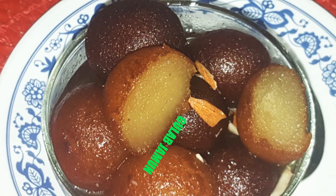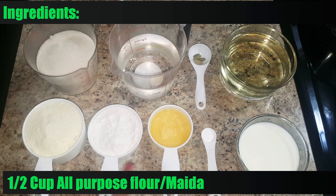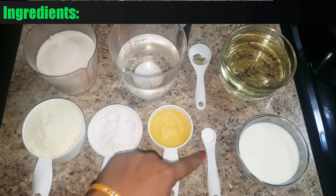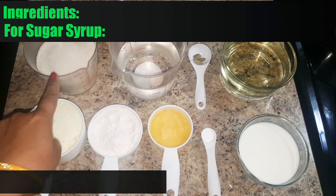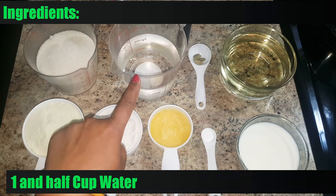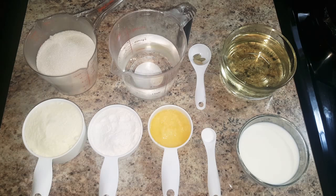For making Gulab Jamun, we need 1 cup milk mawa powder, 1 and a half cup all-purpose flour, 2 tablespoon ghee, 1 teaspoon baking soda, and 1 and a half cup of milk to make the dough. For making sugar syrup, we need 1 and a half cup sugar, 1 and a half cup water, 4 cardamom seeds, and some oil to fry Gulab Jamun.